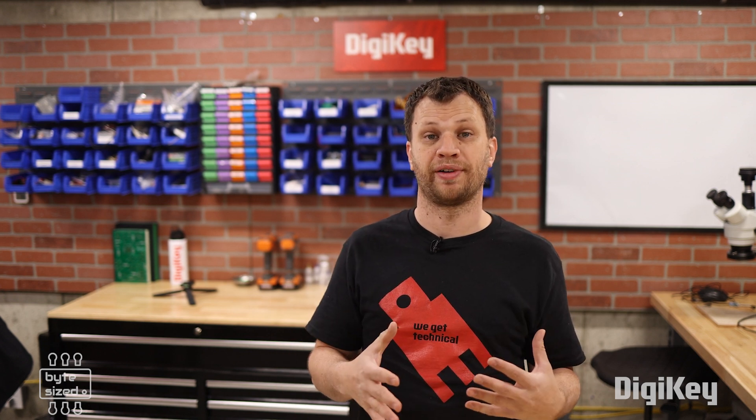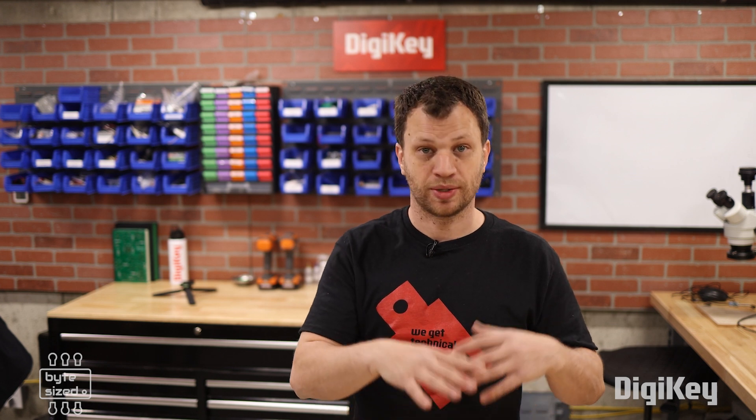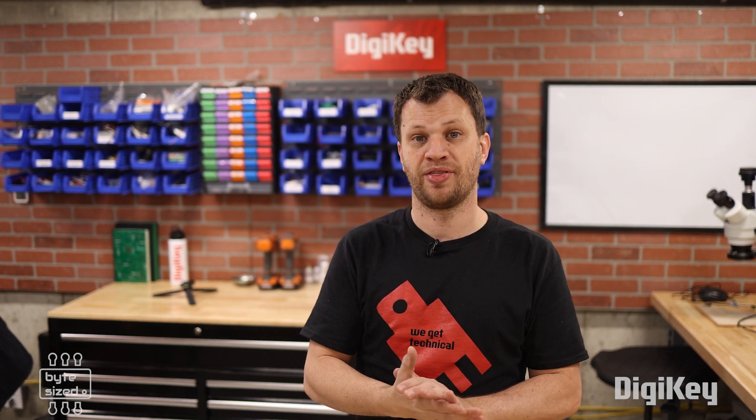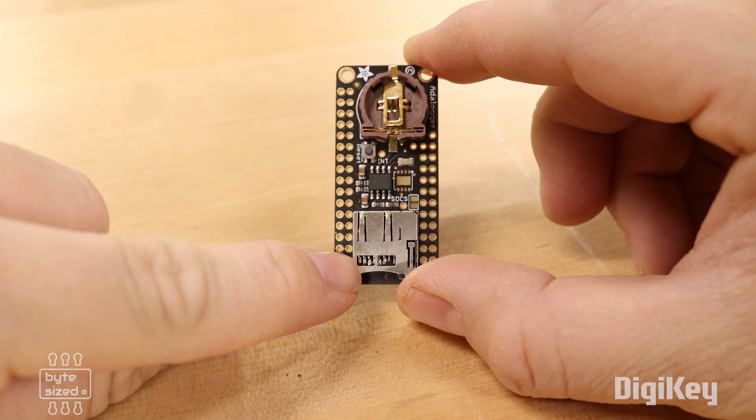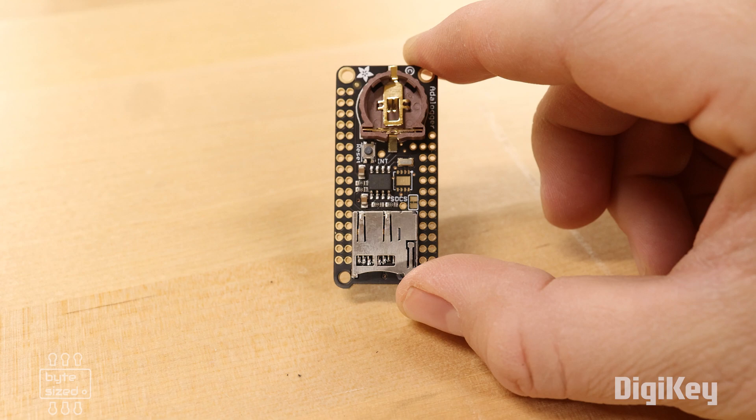With all of those components, I'm able to capture the information I need during the solar eclipse, but I also need a way to store this data. The ESP32 can communicate over Wi-Fi, so it's possible to stream data to a web server, but I don't want to rely on that. So I'm going to use an SD card and write all of this data to the card as a backup.